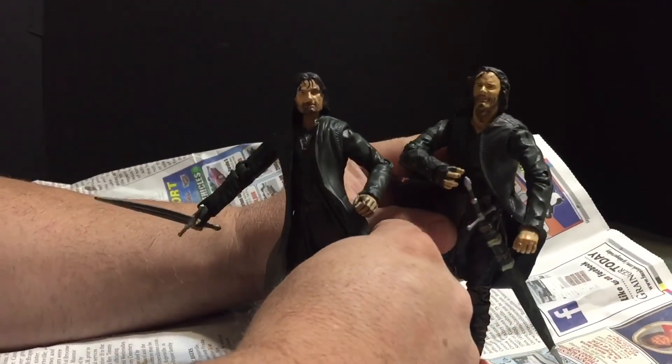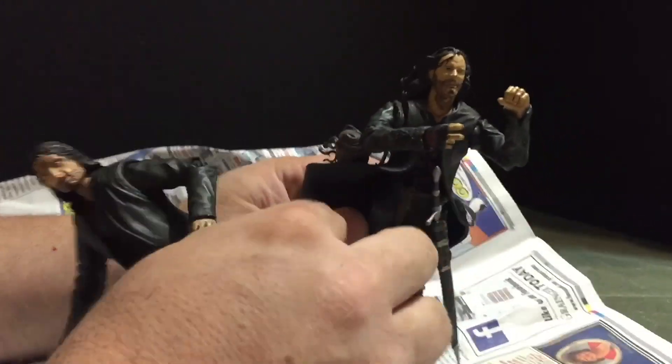This is an absolutely terrible looking figure, although I think it would make for a good zombie even with that hand.